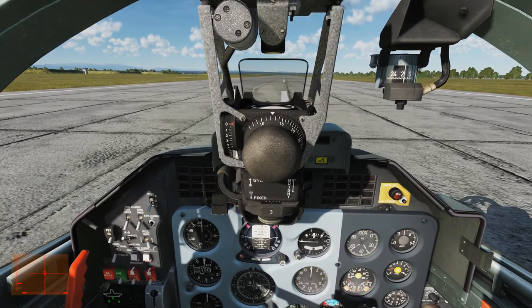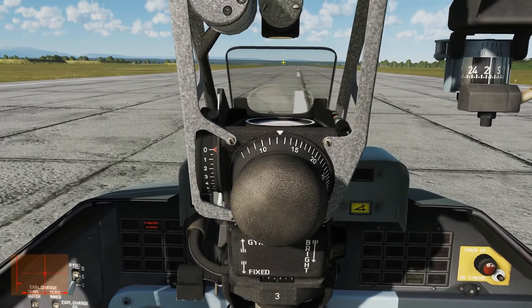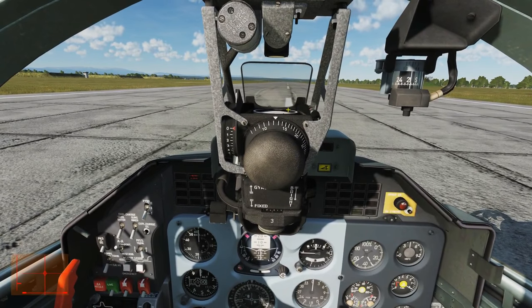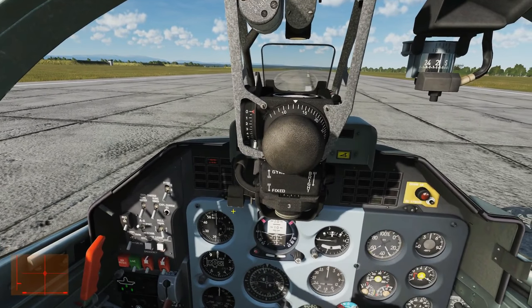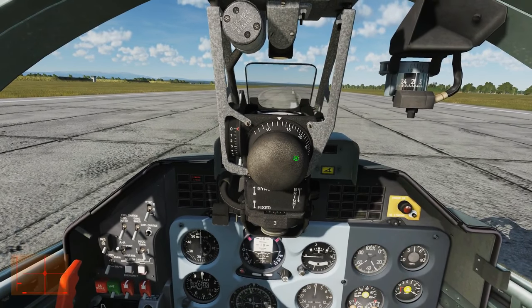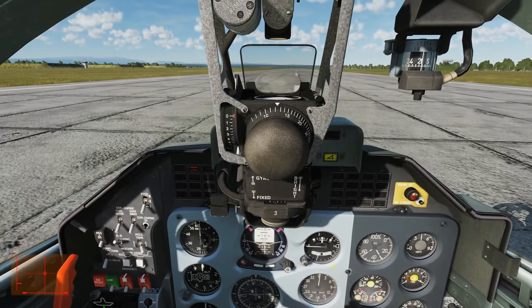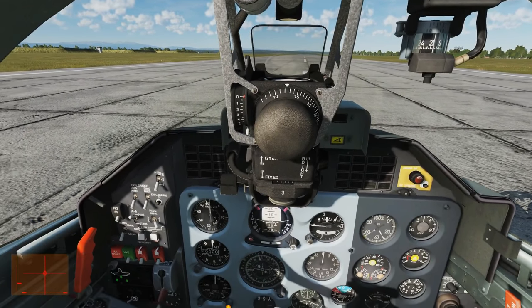At 80 knots we are going to rotate, approximately 10 degrees. To judge that, we're going to get the bottom of the gun sight here level with the horizon. Once we're at that angle we're not going to pull up any higher — we'll leave it at 10 degrees and she'll take off essentially when she's ready. When she takes off will depend on your weight; if quite lightly loaded like we are now, probably about 100 knots. We're going to make sure we're on take-off flaps, not landing flaps. Gear up at about 120 knots, flaps up at about 135.